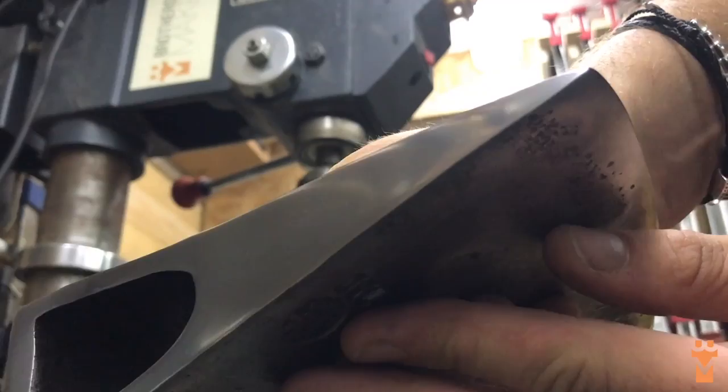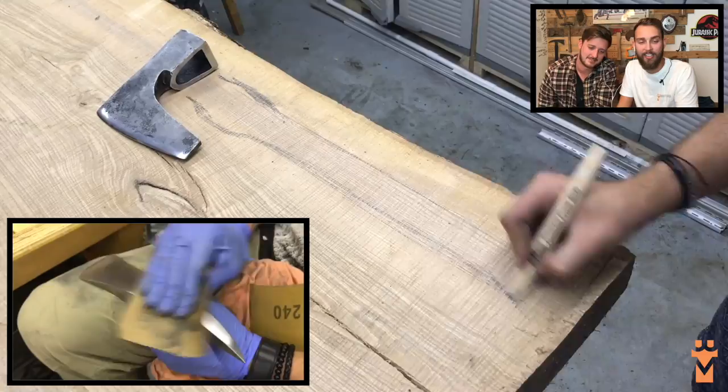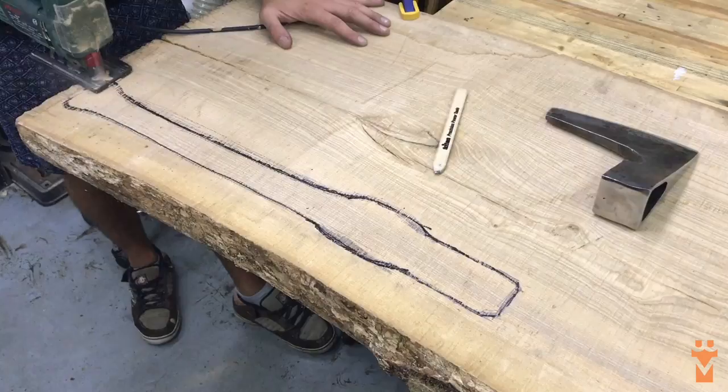At this point I'm moving on to the woodworking - just freehand sketched a handle shape that I liked and found a few interesting images on Pinterest for inspiration.